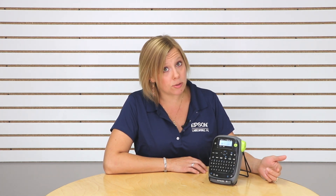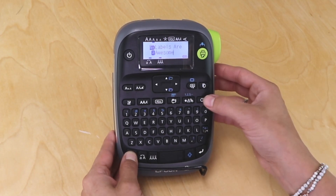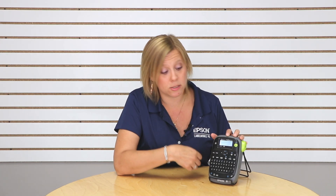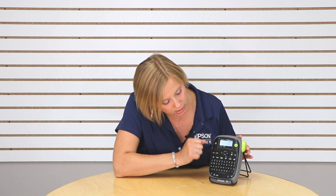So did you know that you can use the shift and the backspace button to clear out all of the text? I've got a bunch of information typed in here. I'm going to go ahead and press and hold the shift key and the backspace button, and you can see it's giving me the option to delete all text. So all I have to do is press the return key and it's going to go ahead and apply that and clear out the text.